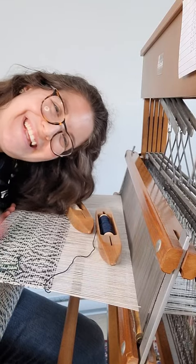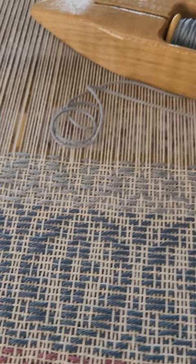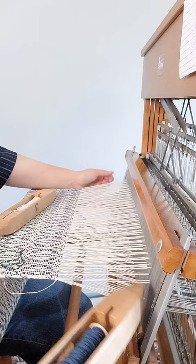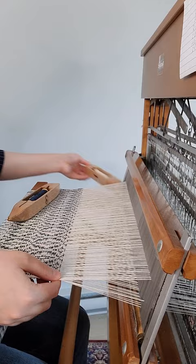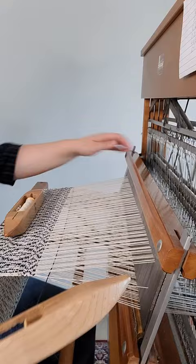Hello everyone, my name is Milena and welcome on my loom. Today we're going to weave overshot — it's such a cool technique that creates amazing patterns. Today I'm using a four shaft loom that has six treadles. I'm also using two different shuttles in order to create the pattern: the white yarn weaves tabby and the color yarn weaves the pattern.